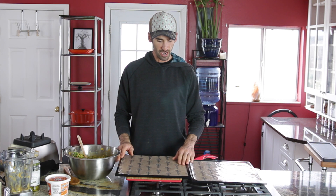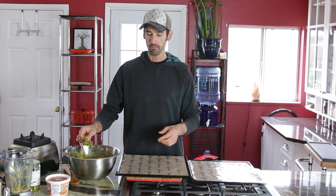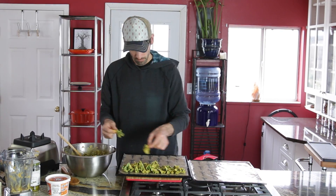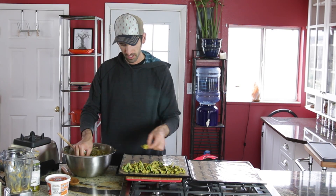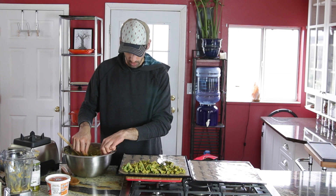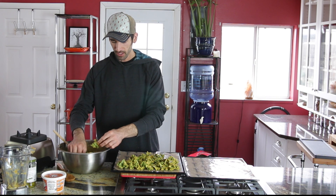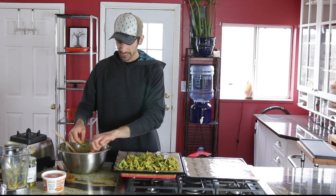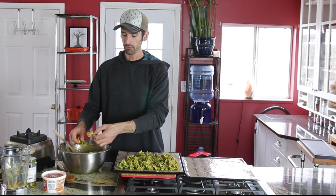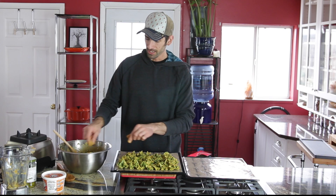Now you want to take two Teflex dehydrator sheets and line your kale up. Two just seems to be the magic number for kale chips. The combination of the nutritional yeast, the carrot, and the turmeric makes this a really beautiful golden color. You can see because we're using curly kale that they stand up, which gives more room to lay out chips. If you were going to use dino kale or flat leaf kale, you have to lay it on the sheet and it takes up more room and doesn't dehydrate as well.